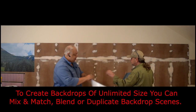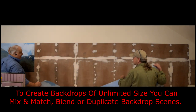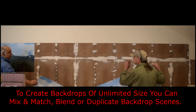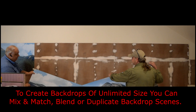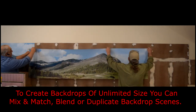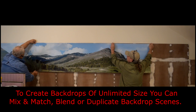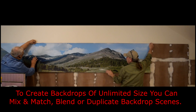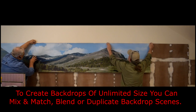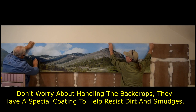First thing that you want to do is take your backdrop. We've already got these ones here installed so we can show you how to match them up at the seams. All you do is butt the two backdrops up against each other, making sure that the seam matches, and go ahead and tape that up just temporarily.